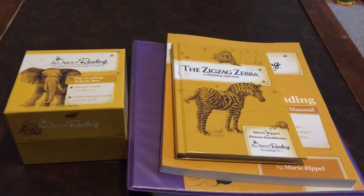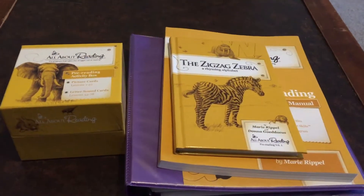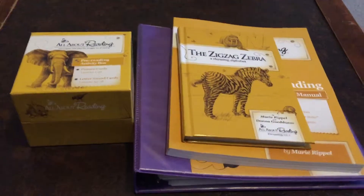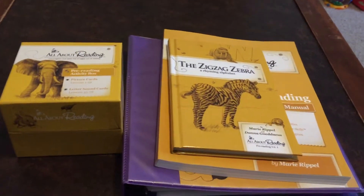This is my son's reading curriculum. We started with the pre-reading level to make sure he knew his letter sounds, his alphabet, and to help him understand rhyming words.